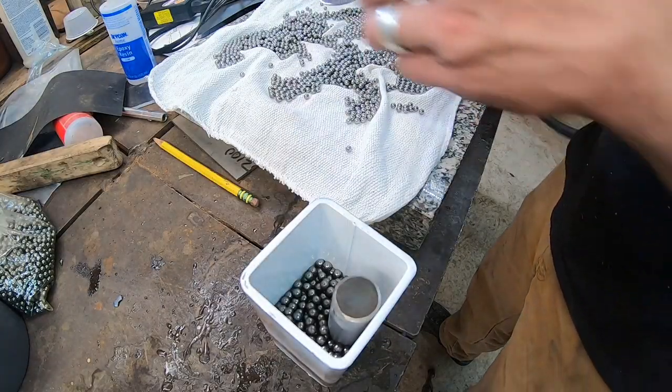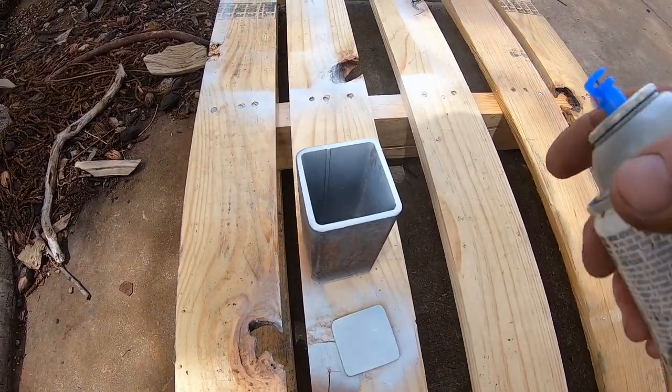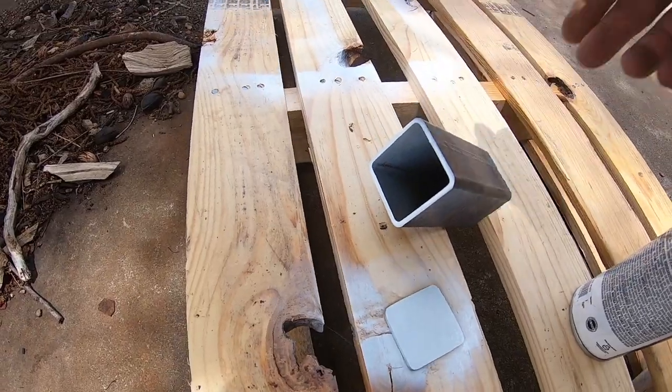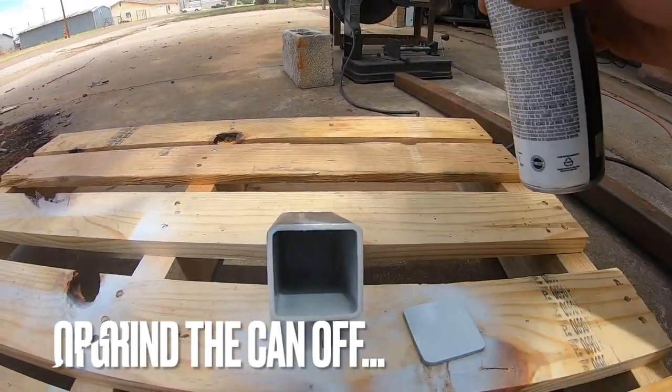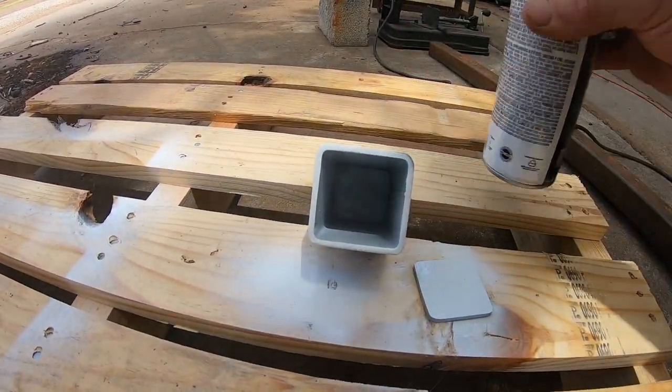You've seen in my canister Damascus videos with the ball bearings and all that — how I've used white paint to keep the canister from welding to the contents. That's necessary unless you want to incorporate the can into your build, which typically you don't. If you're familiar with canister Damascus, you've probably heard of using white-out — the paper mistake corrector — to coat the inside of the can to keep it from welding.